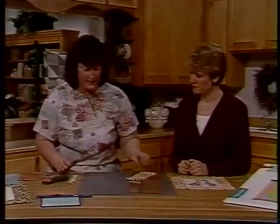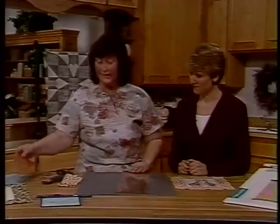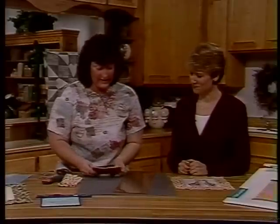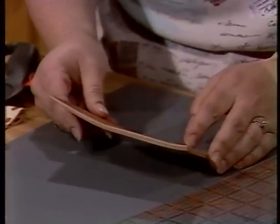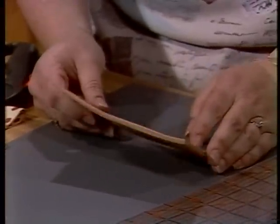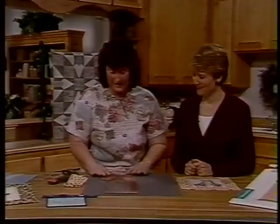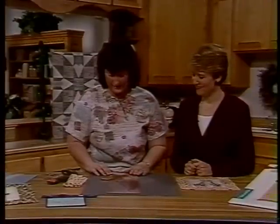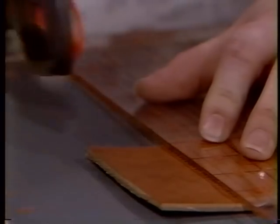I'll show you other things that we can cut. This is a piece of leather and it's about an eighth of an inch thick. My husband went and borrowed this from a friend, and when he brought it home I said this will never cut. So in amazement, I stood there and cut this leather. It's just so easy — cuts like butter.